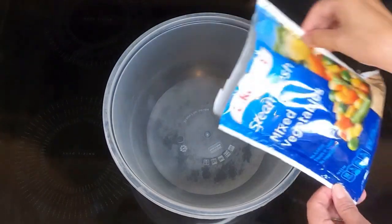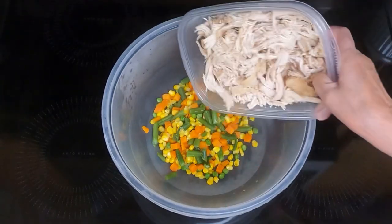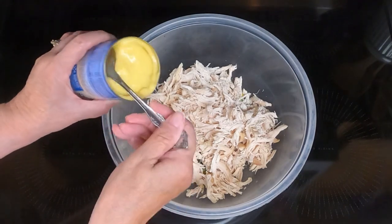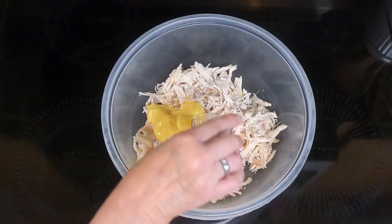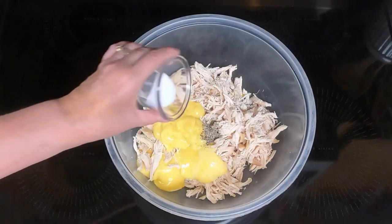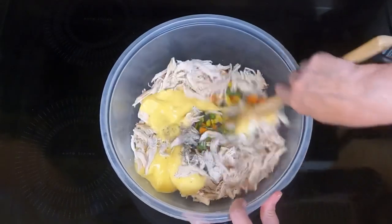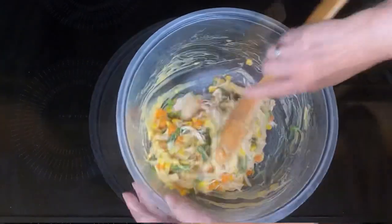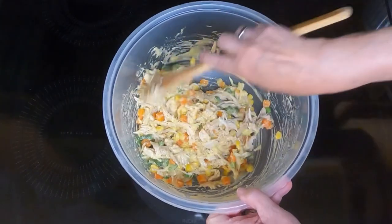Take your vegetables and dump them into a large bowl. Add in the two cups of shredded chicken, the one can of cream of chicken soup, one tablespoon of milk, one fourth teaspoon of black pepper, and one teaspoon of salt. Mix that until it's well combined, then set it aside.